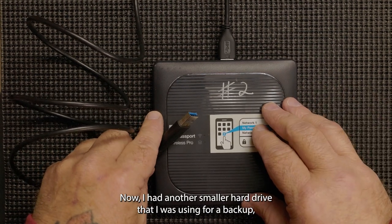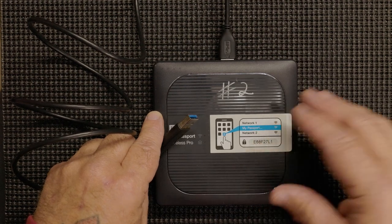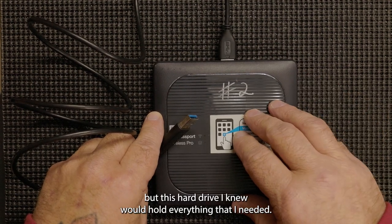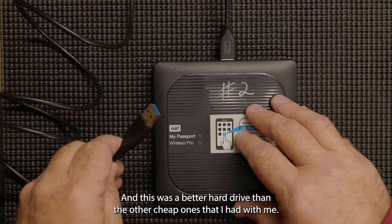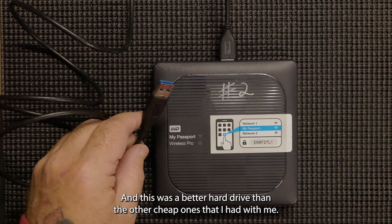I had another smaller hard drive that I was using for a backup, but this hard drive I knew would hold everything that I needed, and it was a better hard drive than the other cheap one that I had with me.